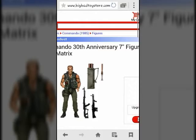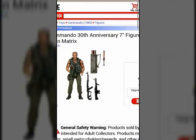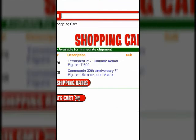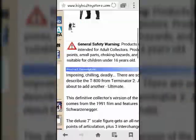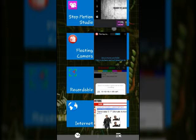Hello everyone, this is a pretty good update on what I'm getting for my stop-motion. I'm getting Commando the 30th Anniversary Edition, the Ultimate John Matrix. I'm also getting the T-800 Ultimate figure. And they are going to be fighting off a big man, Jason.